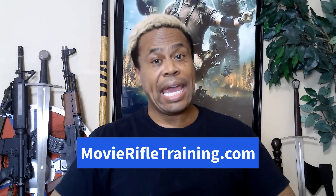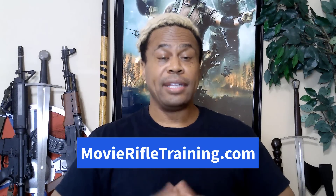We help actors, stunt performers, filmmakers and content creators with professional stunt training, producing film, TV and live action entertainment. Before we get underway, if you'd like to learn how to add rifle, carbine and shotgun movie gun training to your current acting or stunt performance skill set, check out our highly popular online master course at MovieRifleTraining.com.